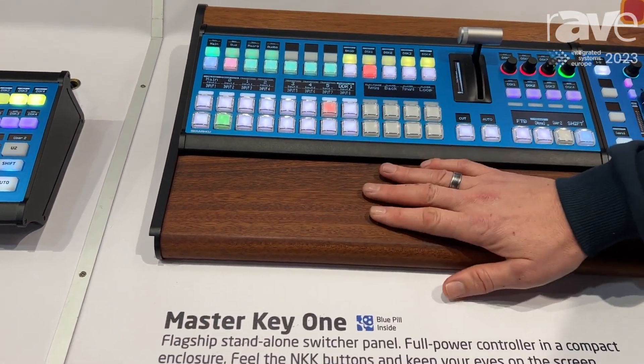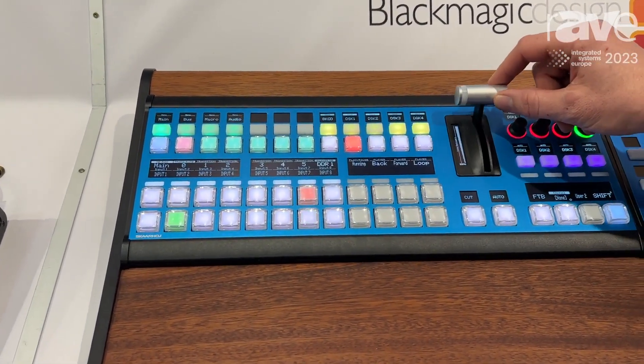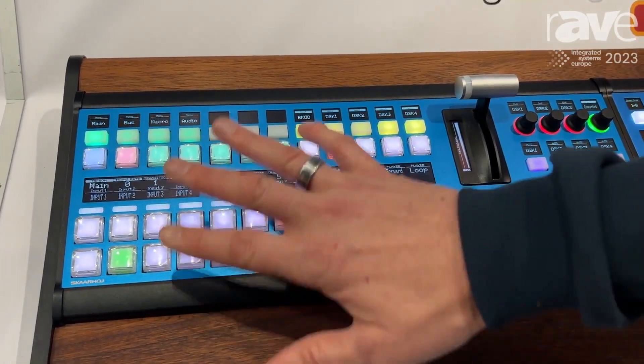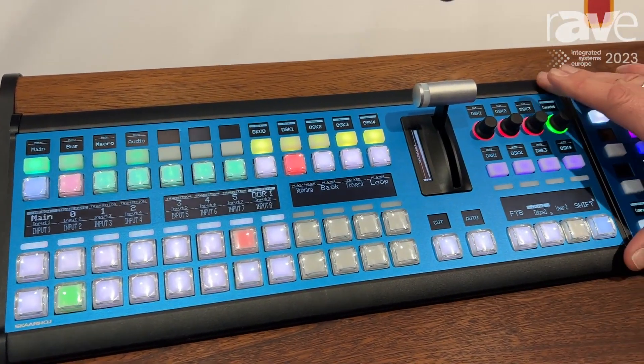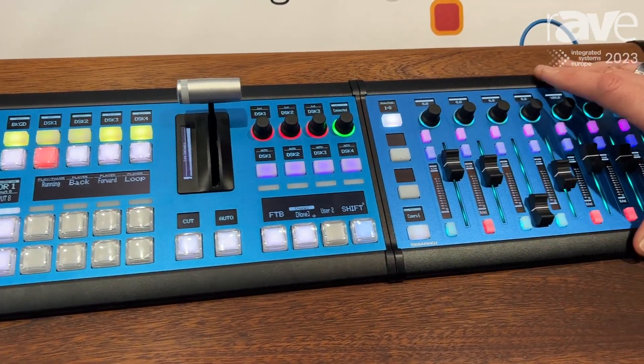This is the Master Key One, our flagship switching product. We have a really, really nice, beautiful customized T-Bar from Skarhoy. We also have a ton of displays and that gives you flexibility in these panels so you can easily switch profiles to any switcher application you're running.